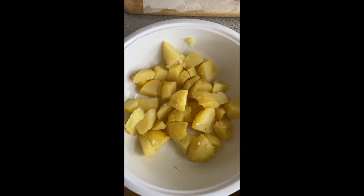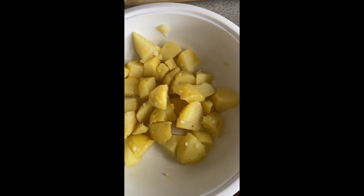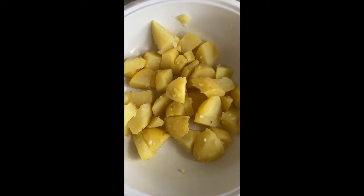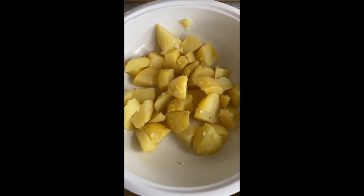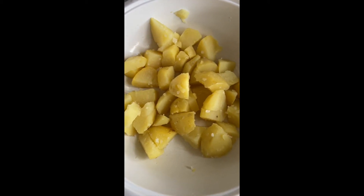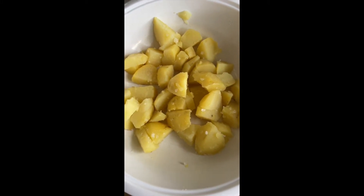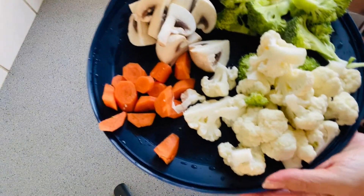Here are my potatoes — I finished boiling them, peeled the skin off, and sliced them into bite size. Then I add some salt and also black pepper to add more taste.